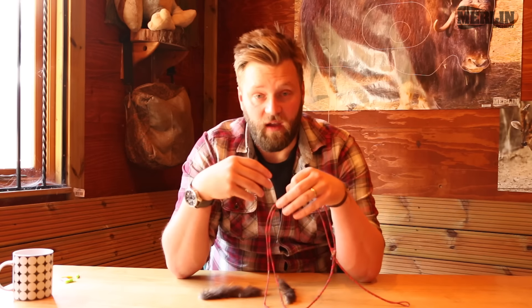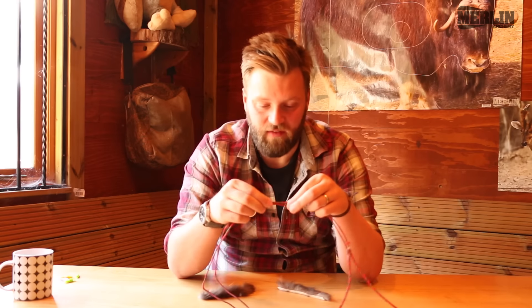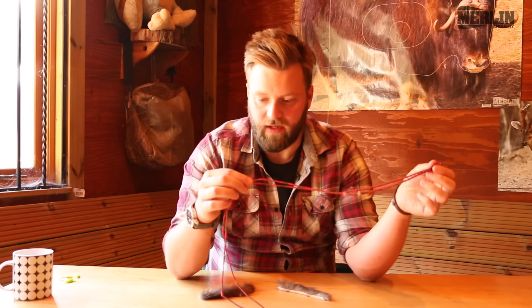But you've got to find that sweet spot for you. The general rule of thumb is the closer to the center of the bow they are, the slower the string but the quieter it becomes. So you need to tweak positions and find the exact spot for you. But we're going to go about here for the ball insertion.